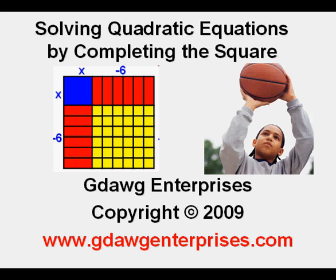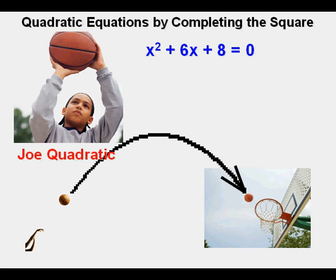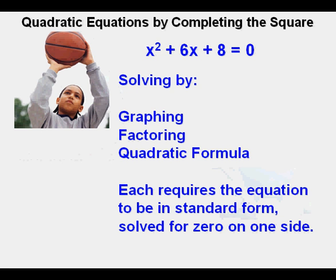Solving quadratic equations by completing the square. Joe learned another way to solve quadratic equations by completing the square. It's a pretty slick method and works pretty well, but it's very different from the graphing method, the factoring method, and even the quadratic formula, because all three of these methods require solving the equation for zero on one side — that is, in standard form.